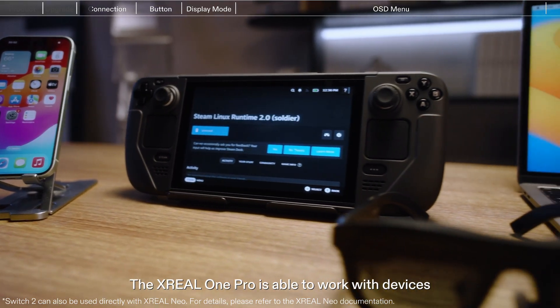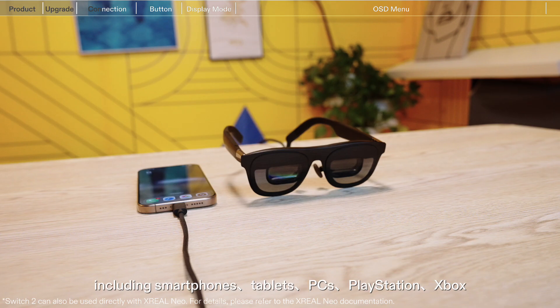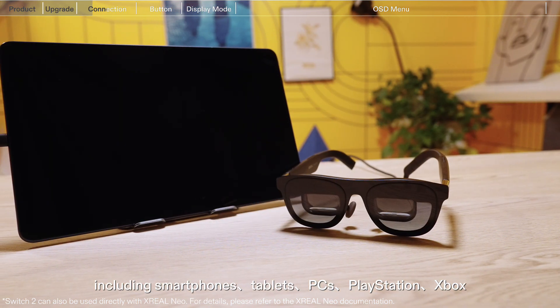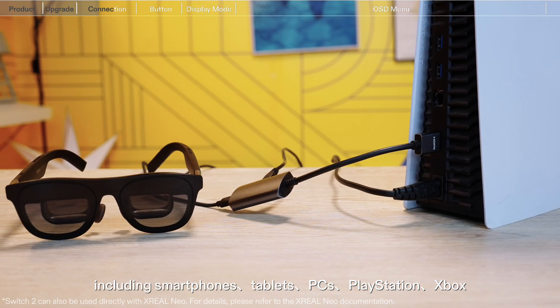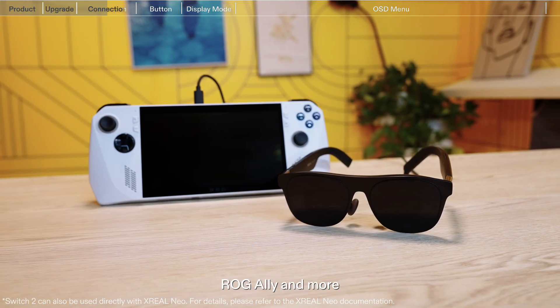The Xreal One Pro is able to work with devices supporting DisplayPort protocol, including smartphones, tablets, PCs, PlayStation, Xbox, Switch, Switch 2, Steam Deck, ROG Ally, and more.